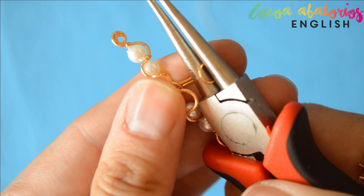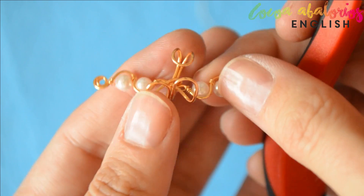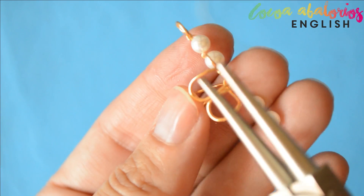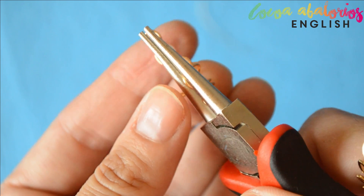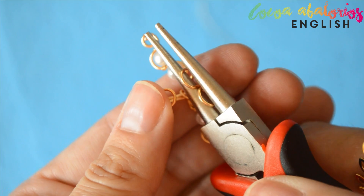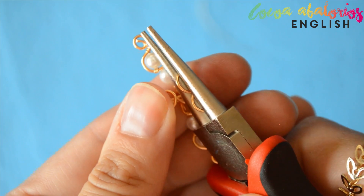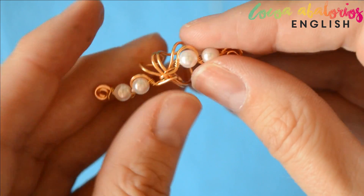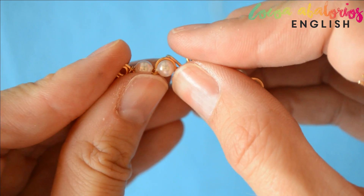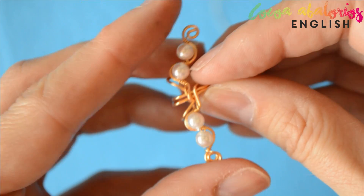Now it's time to try your earrings on. If they fall out of your ear, simply bend this part of the hook to adjust it better. Sorry I cannot give you better instructions because this totally depends on your ear shape. The next step is to bend it a little bit to give it a curved look. And this earring is all done!